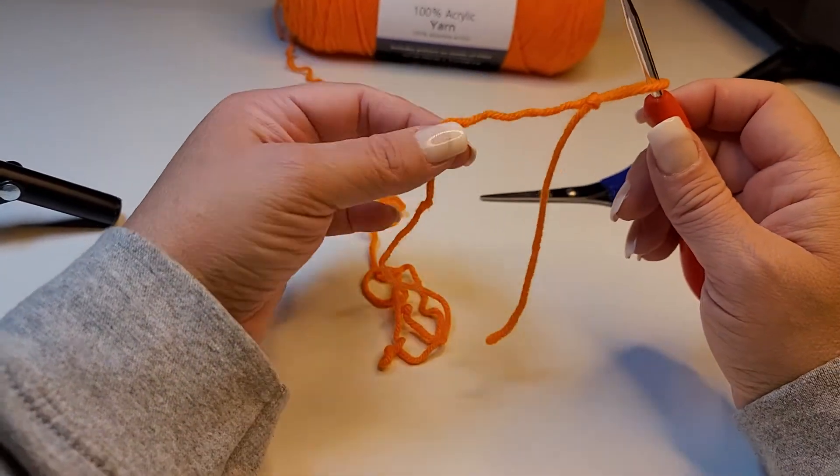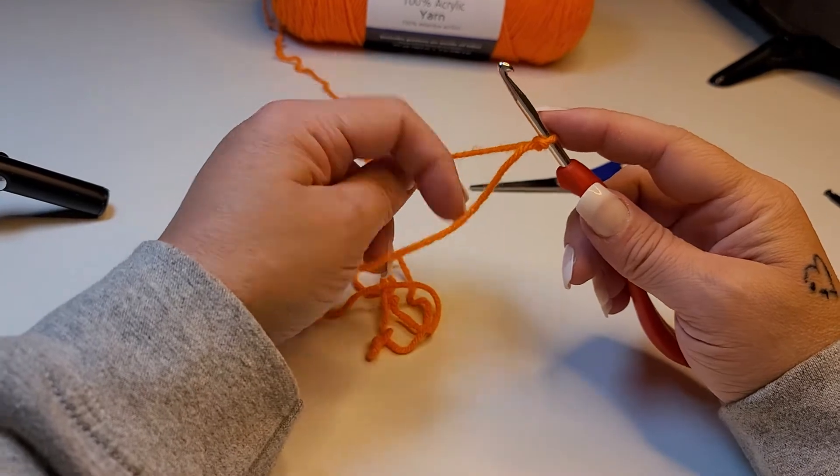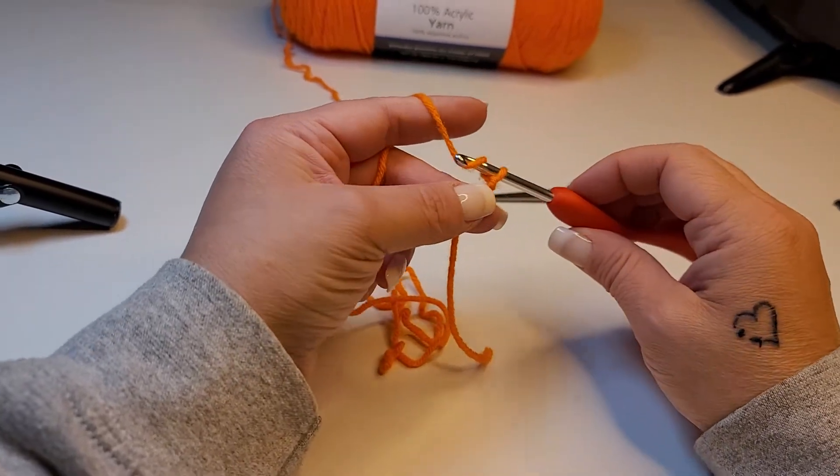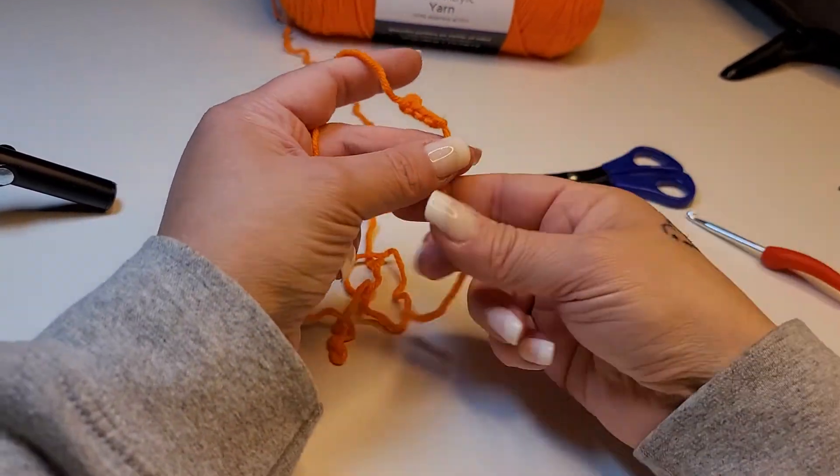Now we're going to grab that front loop, slide our finger out, and pull it. That's your slipknot. When you put it on your hook, you can grab the working end and pull, and it will tighten up on your hook. Then you can begin to do your chaining and start your project.